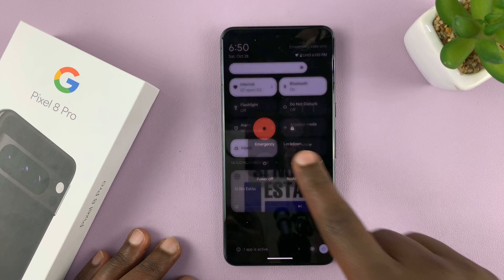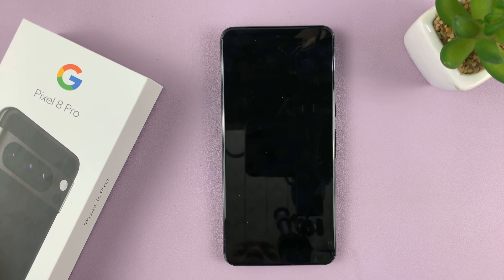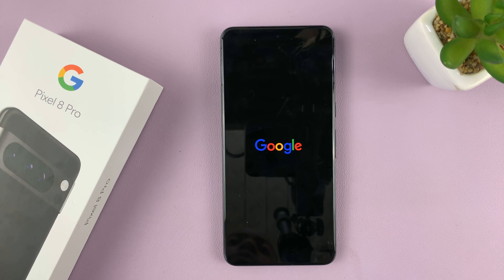This time let's tap on restart. Tap on it and you'll notice your Pixel will restart. The screen goes off for a couple of seconds and then you'll see the Google logo. The phone is now restarting.